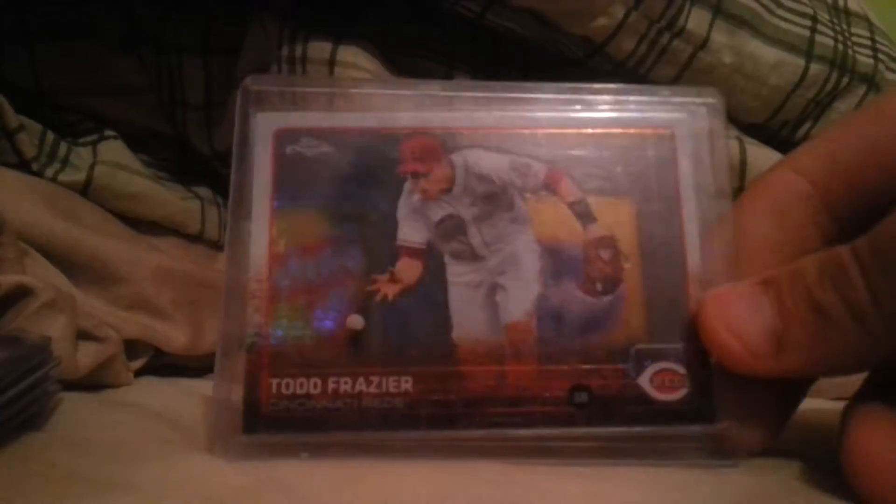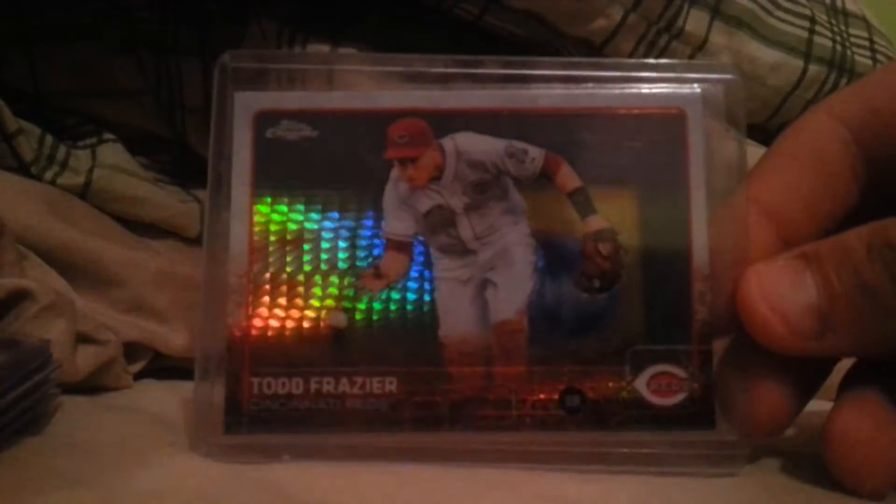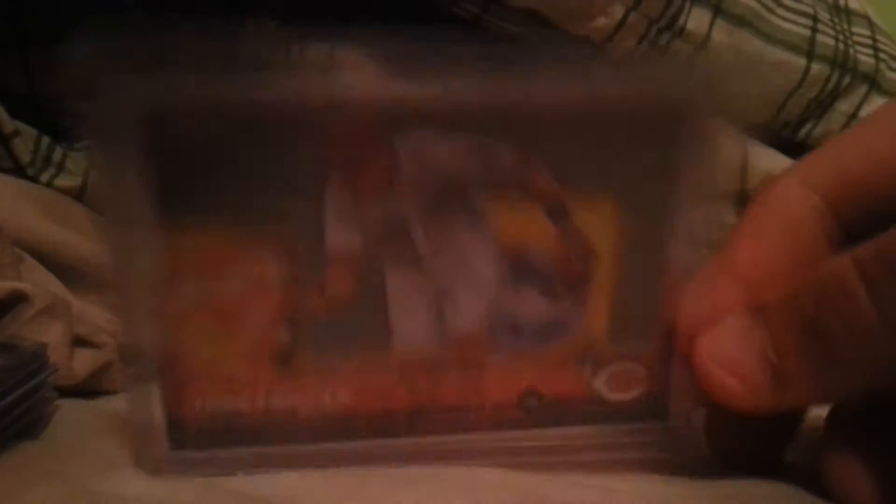Speaking of Todd Frazier, I pulled this out of a pack I got from my LCS, so I was happy I pulled that because like I said, I want to try to start piecing him.